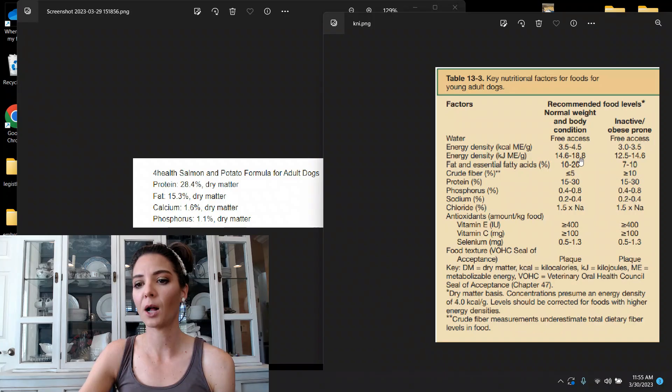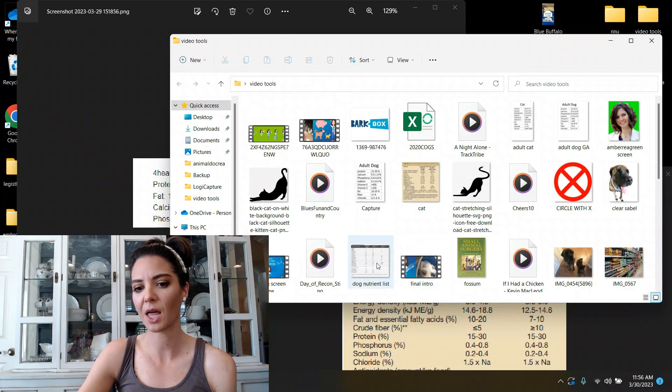Protein at 28.4% is good for both normal and inactive/obese-prone dogs. Fat at 15.3% falls between the 10–20% range for normal body condition, so it's fine there; however, if your dog is obese or inactive, this fat level is probably a little too high. Calcium at 1.6% — we need a different chart for that. I'll pull up the Merck Veterinary Manual nutrient requirements.